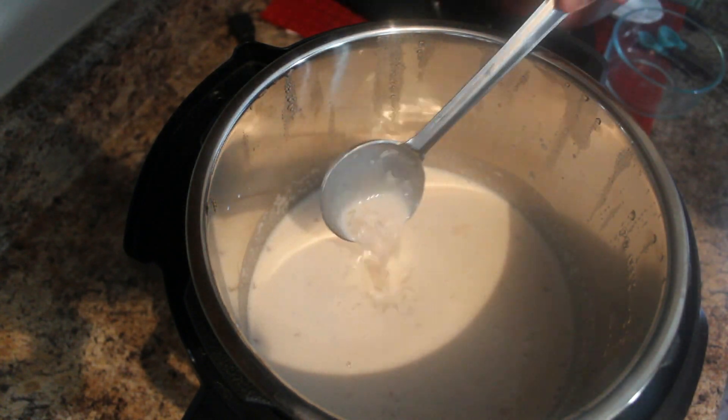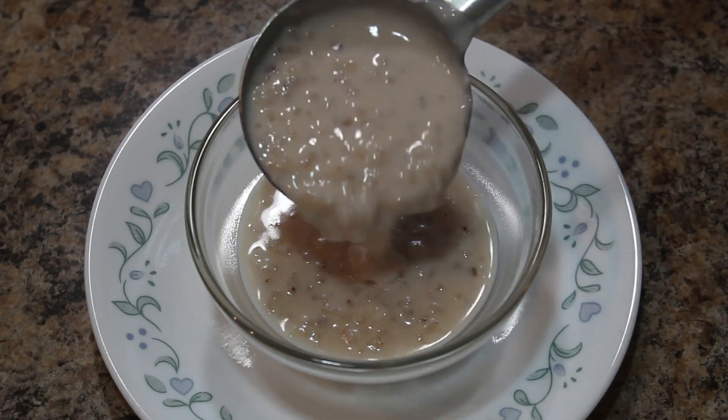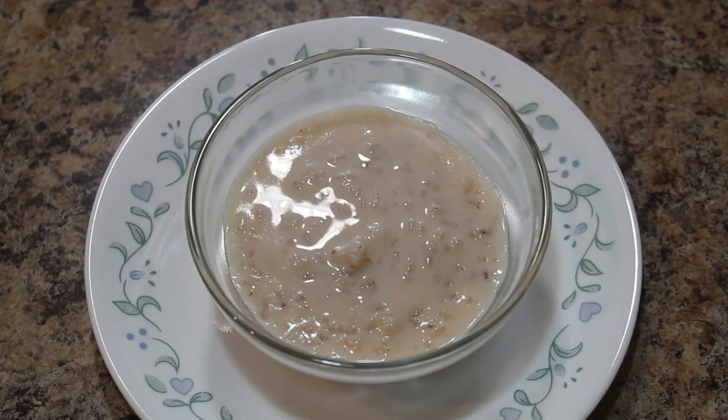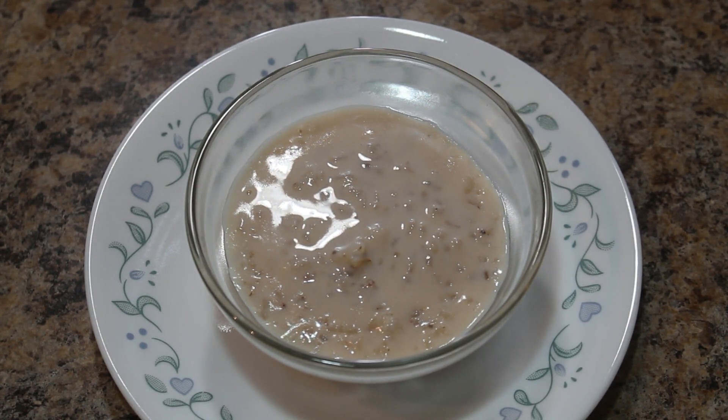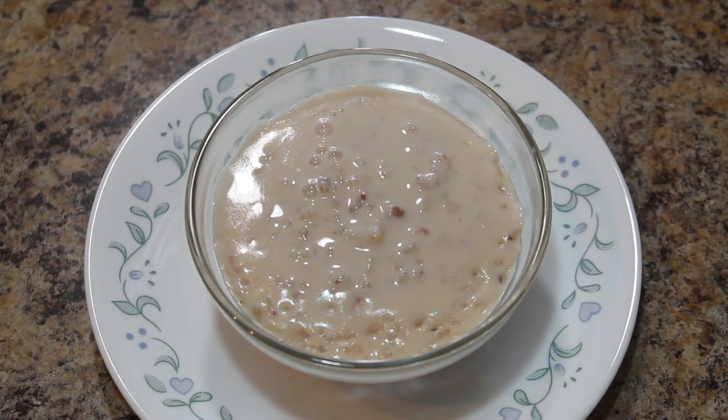Pinkpal Payasam is ready to serve. Simple and delicious Pinkpal Payasam is ready to enjoy. You can serve this payasam hot or chilled.